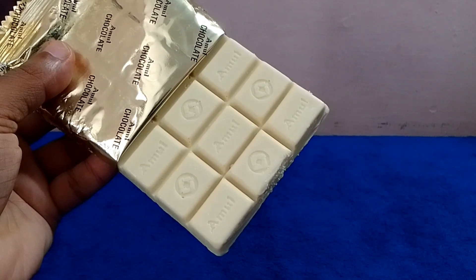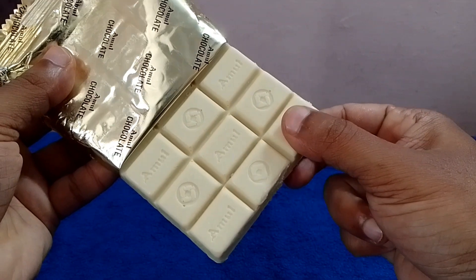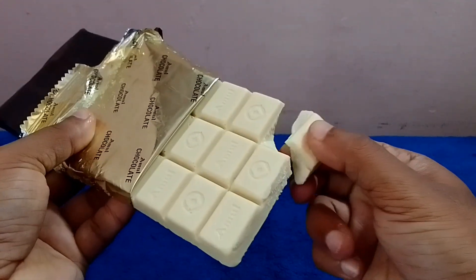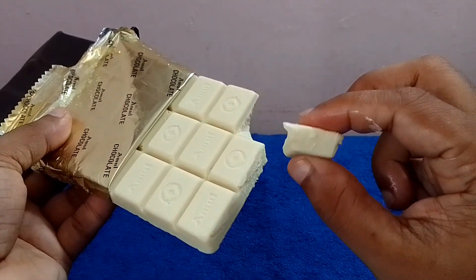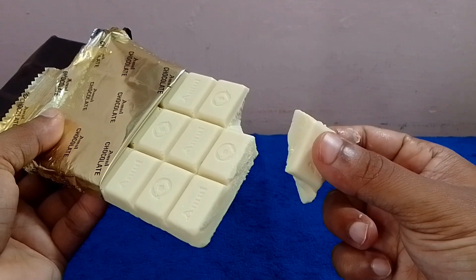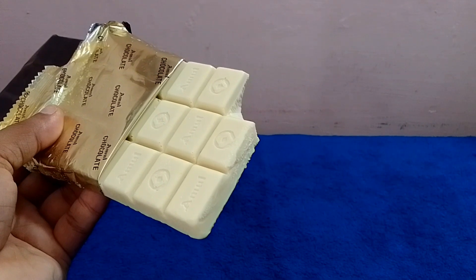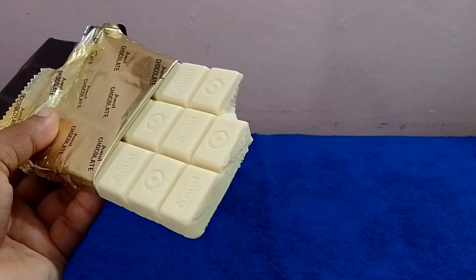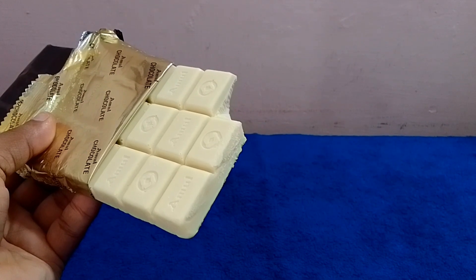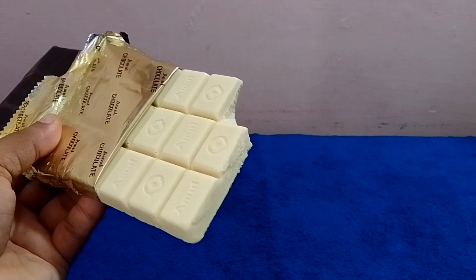I put a bag in blocks. It is dark chocolate. I put a bit of milk. It has a bit of creamy. It doesn't have a tonic. It doesn't melt in the dark. The taste of the chocolate is not the taste of brown chocolate.